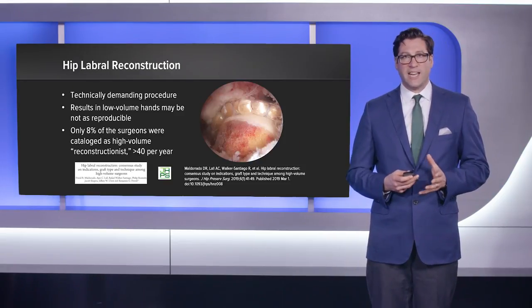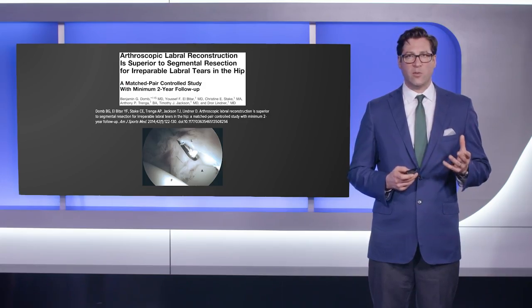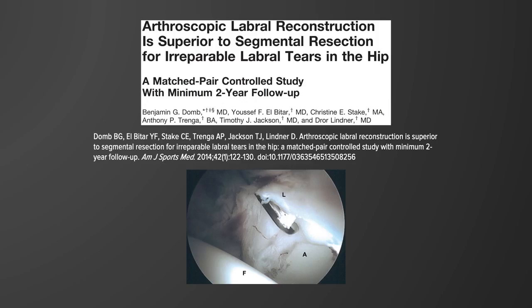Labral reconstruction has been identified as a technically demanding procedure in a consensus study of high-volume hip arthroscopists. It has been agreed that results in low-volume centers may not be reproducible, and even amongst high-volume hip arthroscopists, only eight percent at the time of this study performed more than 40 reconstructions per year. We published a study comparing labral reconstruction to segmental resection, which was important in establishing the clinical basis for labral reconstruction. When faced with an irreparable labrum, the choices were segmental resection versus reconstruction, and we found substantially improved results with reconstruction.